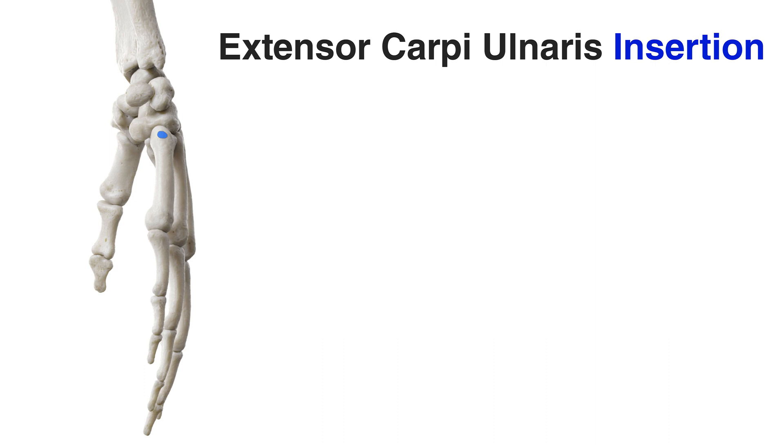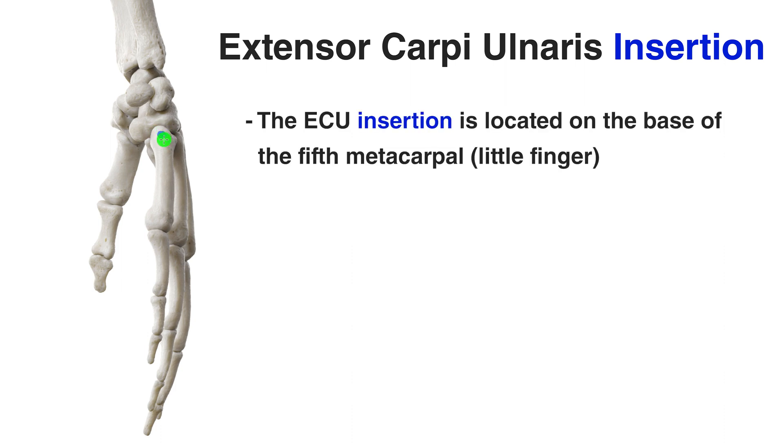Let's take a look at the insertion next. We can see a view of the hand from the medial side, and the insertion point is marked out in blue on this bone at the top — this bone would be the metacarpal. In this case it would be metacarpal number five because it's the pinky finger, so the insertion point is on the base of the fifth metacarpal. The metacarpals are the bones which are under the palm area of your hands, not the part of your finger that protrudes outward. This insertion point is really close to the wrist joint, which puts it in a very advantageous position for its actions.